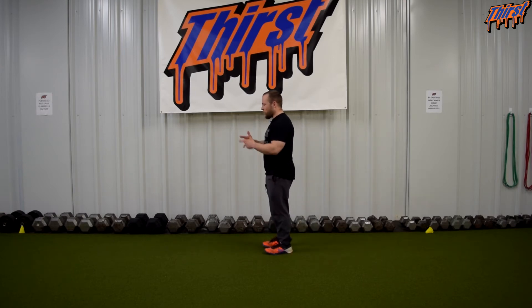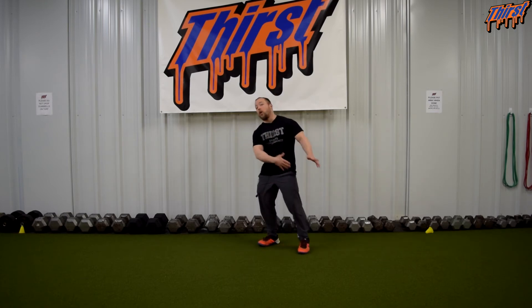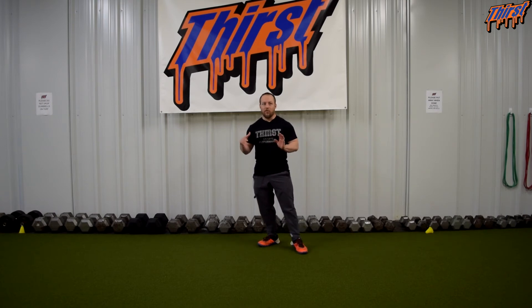Jump back, then jump as far as you can forward — but the jump back does not have to be big. Make sure you emphasize that: it's not how far you can jump back, it's how far you can jump forward. Your athletes will find there's a sweet spot of how far they need to jump back before they make that good big broad jump.